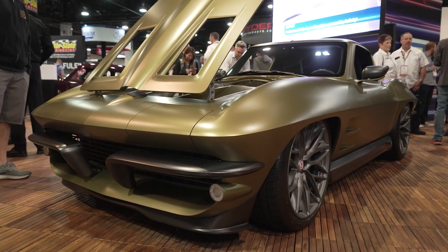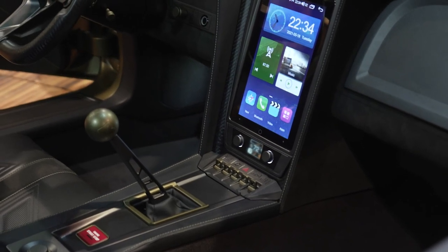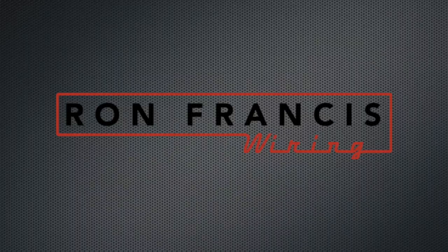It's got flush-mounted glass, the Avant-Garde interior — it's over-the-top, you've got to come check it out. It is definitely wild. Congratulations on your build. Thank you so much.